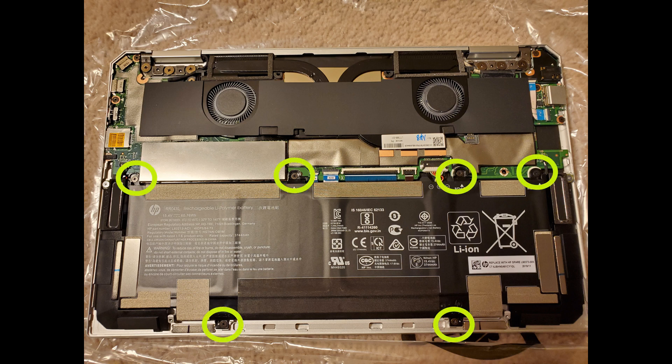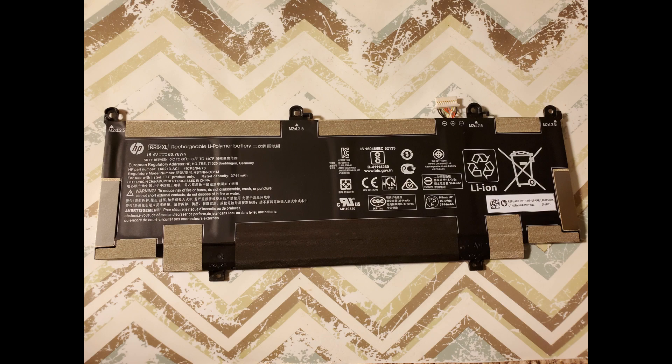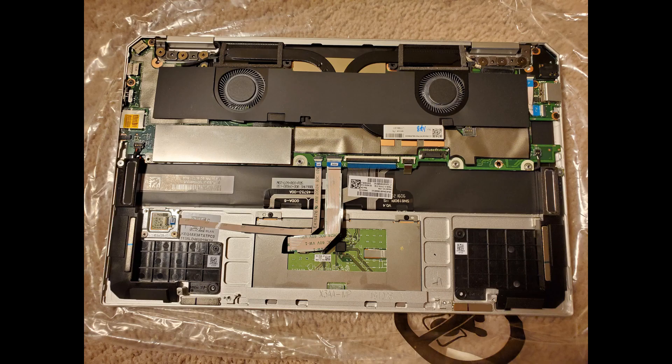To remove the battery, there are six Phillips screws and then there's a white connector to the motherboard. Here's what the battery looks like. Now we can remove the SSD.